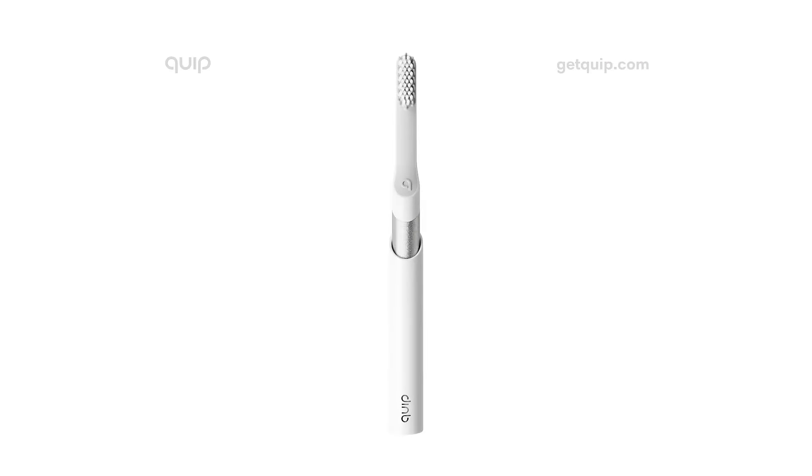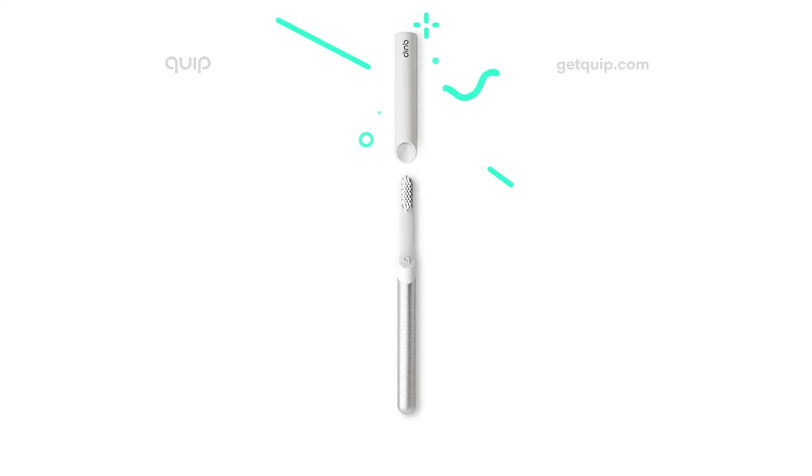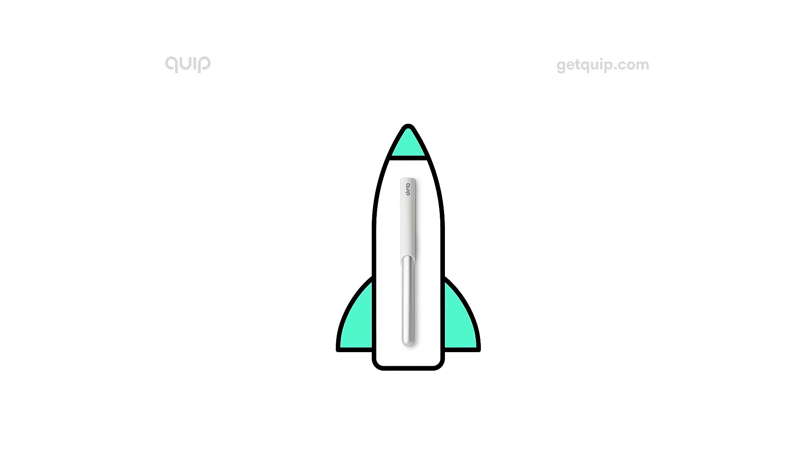Its slim, lightweight design mounts to mirrors with no bulky charger to weigh you down. Plus, a nifty cover helps you pack lighter. Just slide over your bristles, and you're good to go.